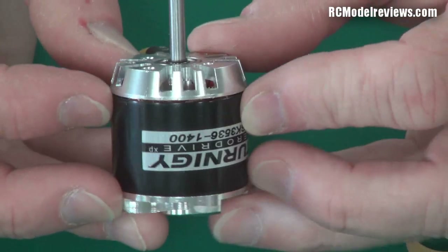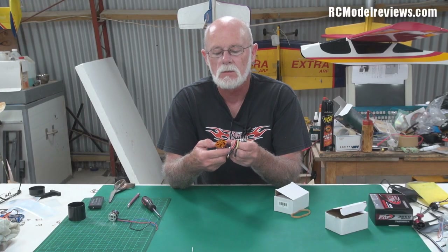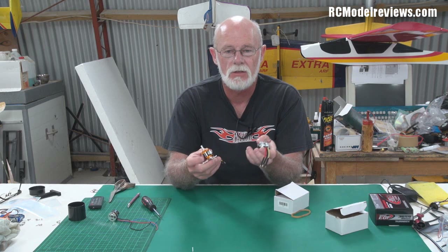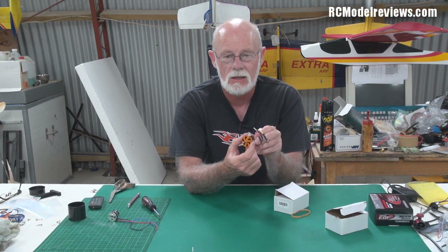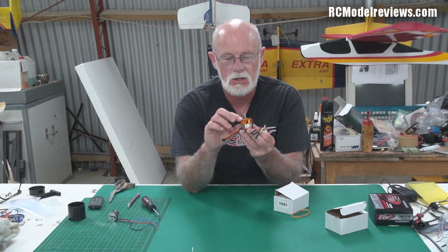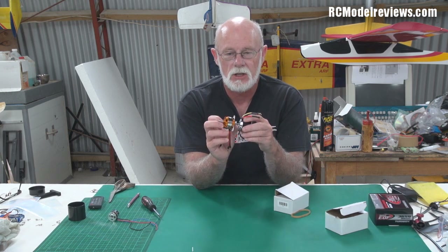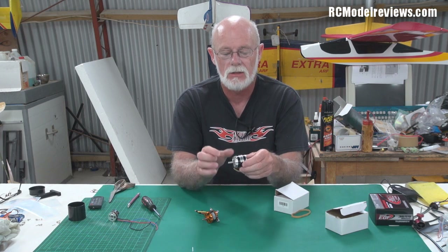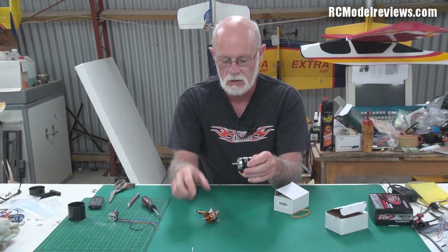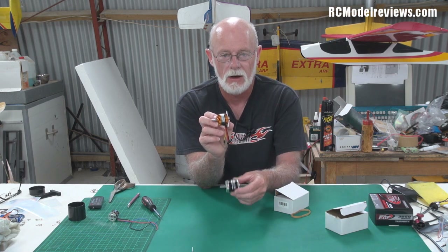That brings me to the naming conventions, because you'll see all sorts of numbers associated with these motors. This one here is a 35-30, which means it's 35 millimetres in diameter and the magnet section — or bell — is 30 millimetres in length. This other one is the same diameter, so it's a 35-something, and it's actually a 35-36. So instead of being 30 millimetres long, it's 36 millimetres long, which explains why this one is shorter than that one.